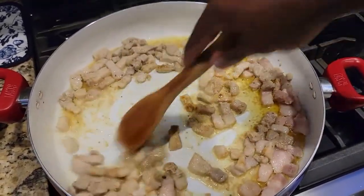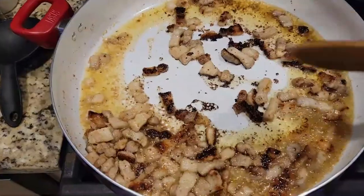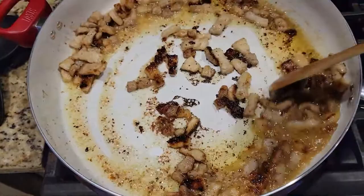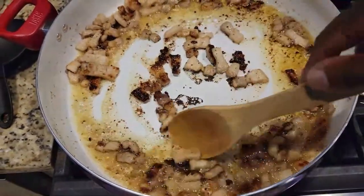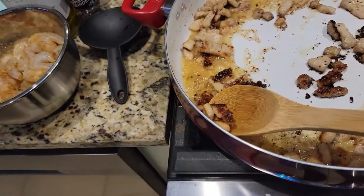You want to develop a nice little crust on these and build up a little fond in the bottom of that pan, just like so. Don't worry about all those brown bits — or as some people would say, the burnt bits. Baby, that's flavor, and you know we like our flavor in these streets.